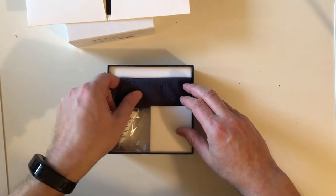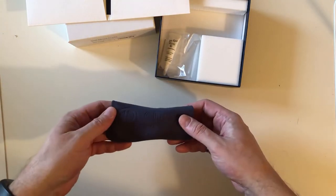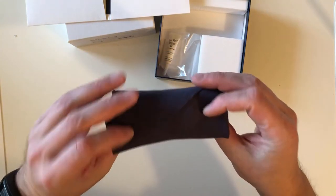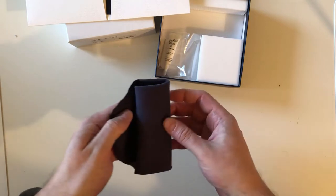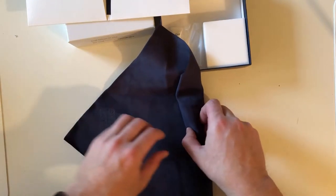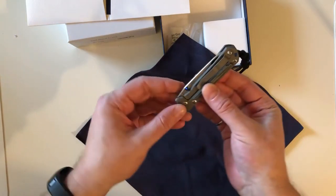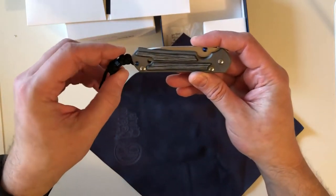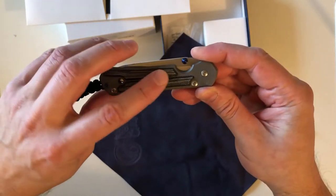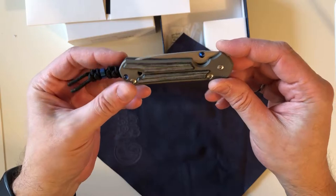I'm not going to go through all the standard stuff — I'm not here to do a tutorial on Chris Reeve knives; I'm here to talk about my collection and what it means to me. Here it is, wrapped in the cloth. Really really excited — this is like Christmas in November. You can see there's a blue bead on it. Look at that — freshly sandblasted. Here we are: the small Sebenza 21 with micarta inlays.